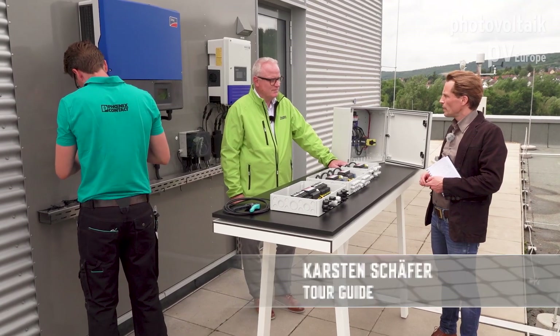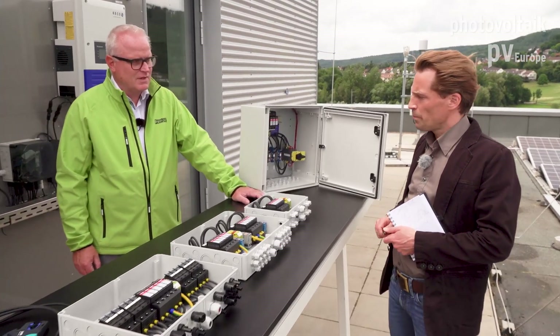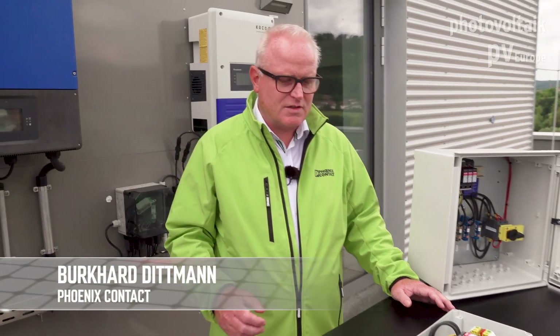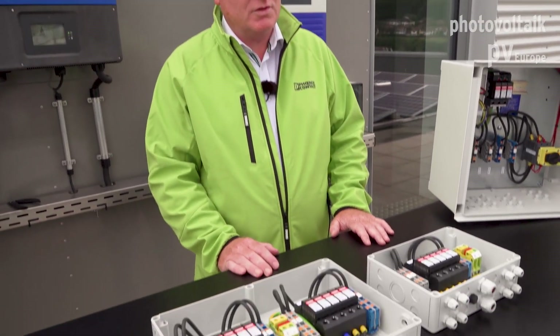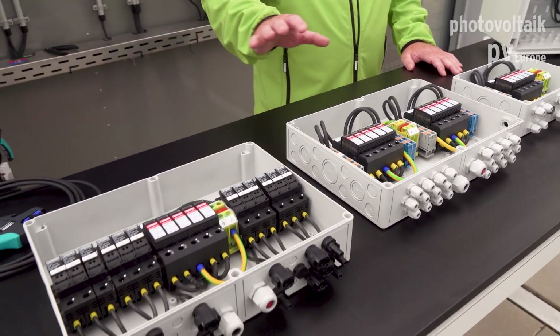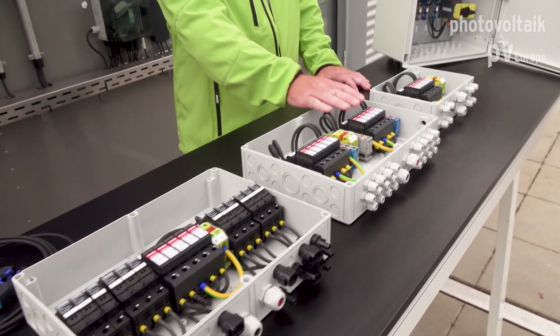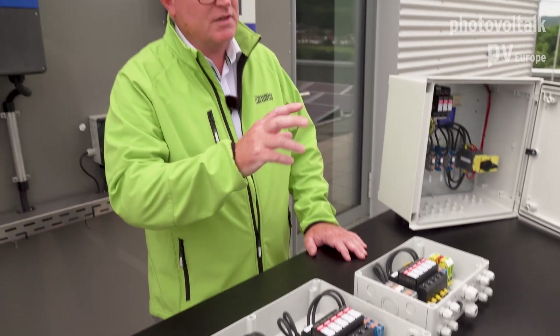There are some new regulations when it comes to the connection of PV generators to inverters. There's a new standard in place which requires that installers of PV systems have to connect the PV generator with the inverter and to secure against over-voltage damages. So we have developed a variety of different boxes containing over-voltage protection devices which can easily be connected between the generator and the inverter.